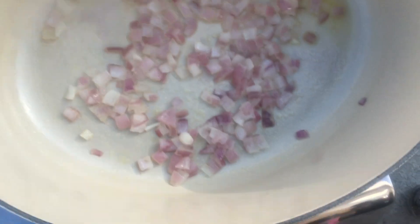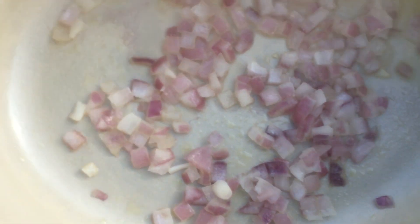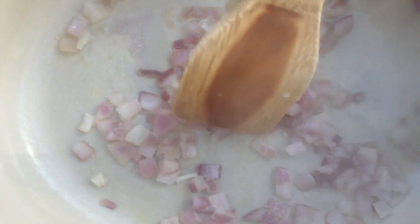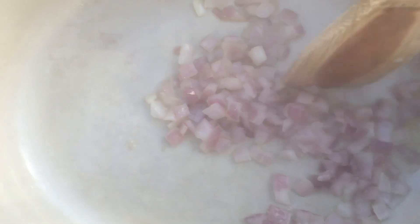Chop your onion and rinse just before you throw it into the pot. Rinsing water keeps the onion moist and prevents sticking to the pot and burning. Add olive oil and fry until the onion is translucent.